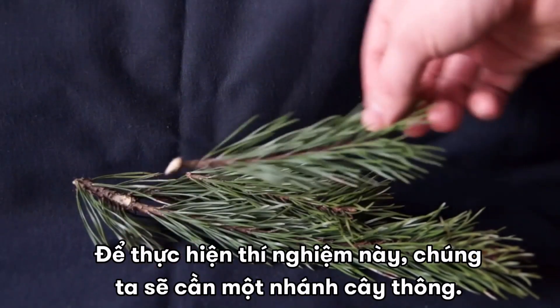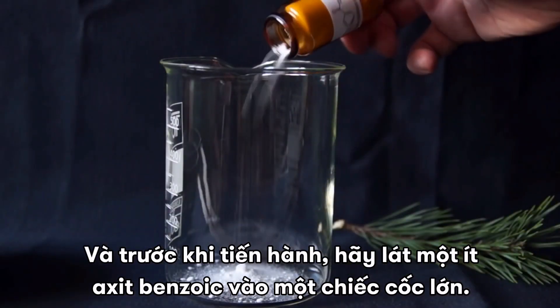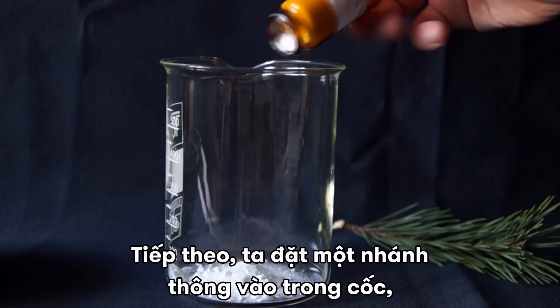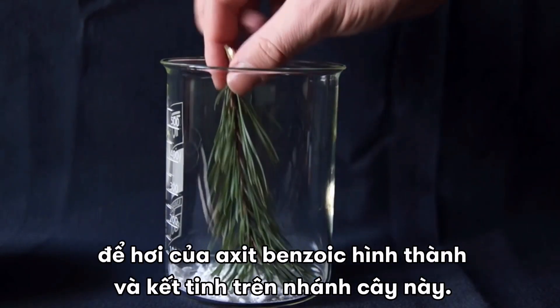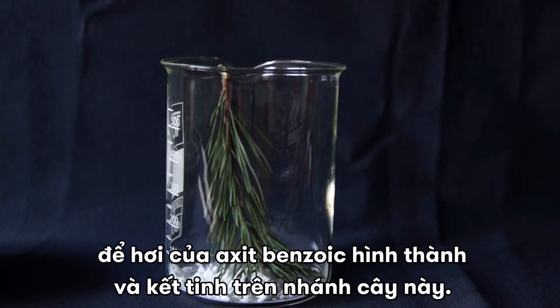For this experiment we will need a fir tree branch. To begin, let's pour a small amount of benzoic acid into a large glass. Next, place the fir branch in the glass, so that the fumes of benzoic acid, which are going to form, can settle on this branch.